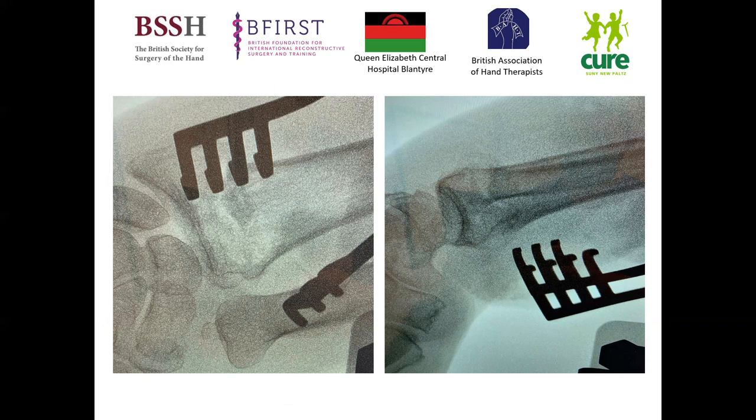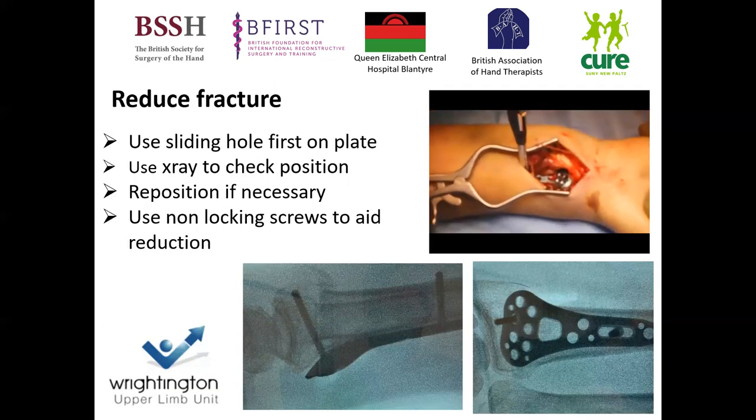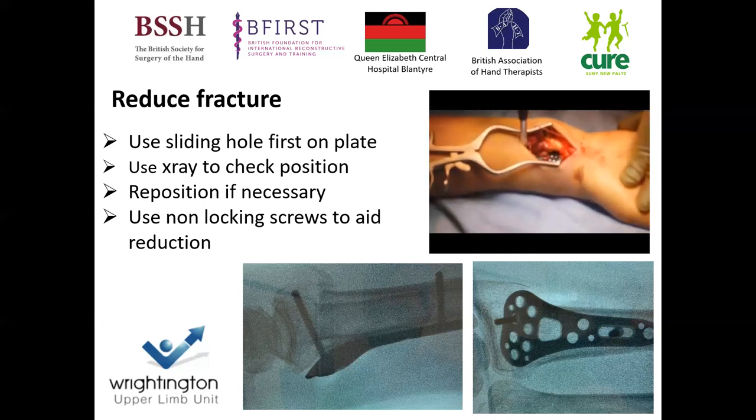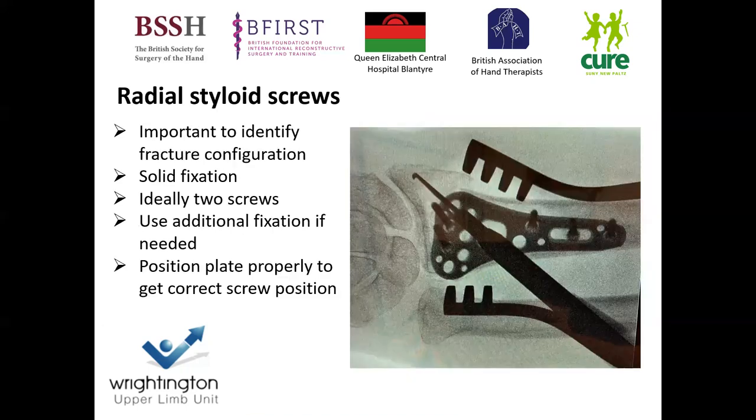You can see we've reduced the fracture back into position and checked our angles. There are also ways of using the plate to aid reduction. Here we've used the sliding hole of the plate and reduced it down with a non-locking screw. We then position the plate distally to get a non-locking screw engaging the dorsal cortex to aid that last bit of volar tilt reduction — using the plate and screws to help achieve reduction — then fill the remaining holes with a locking screw configuration.